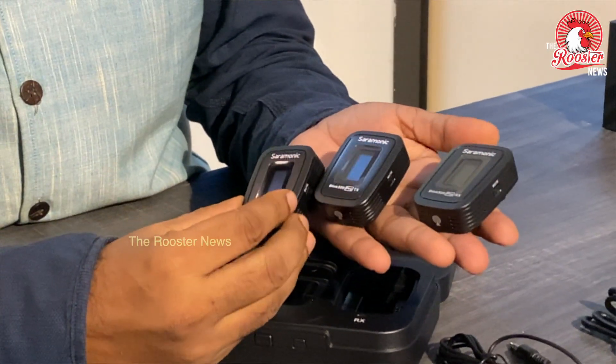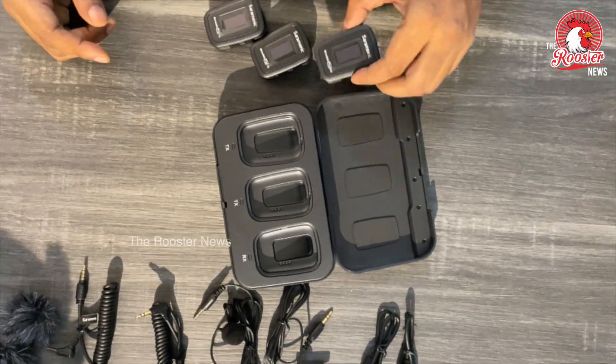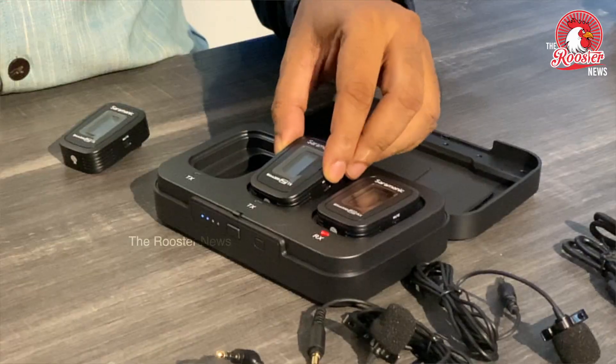This is a special feature — you can see a unit within the box itself.